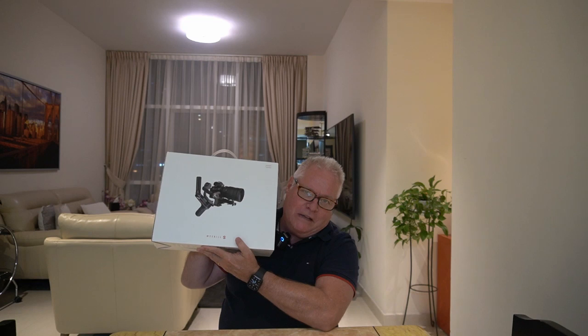Hi guys, so this is Emily's vlog but she wants me to do her vlog because I think she's a bit shy today. But tonight we're going to talk about the unboxing of the Weeble S.